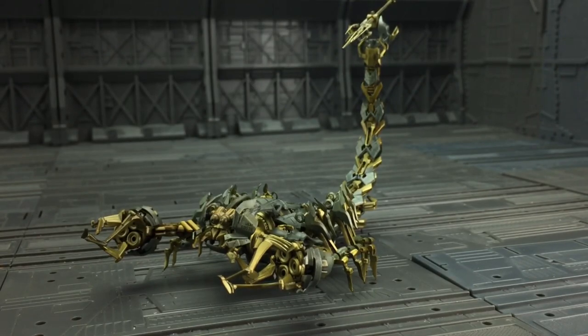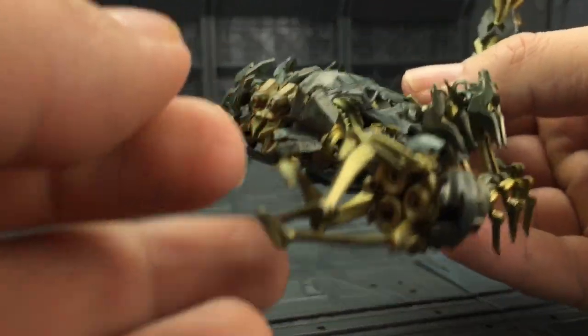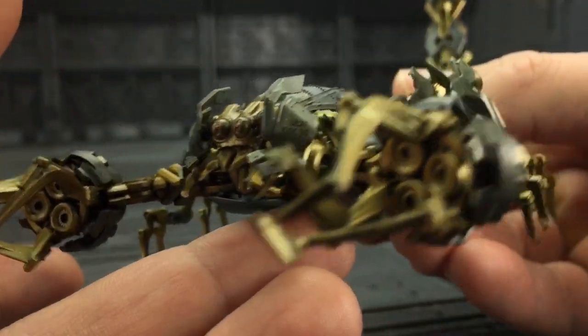Back to Scorponok — he is fragile as heck, and I mean super, super fragile. He is made from that kind of Gundam-esque kit plastic, and you have to be extremely careful with him.